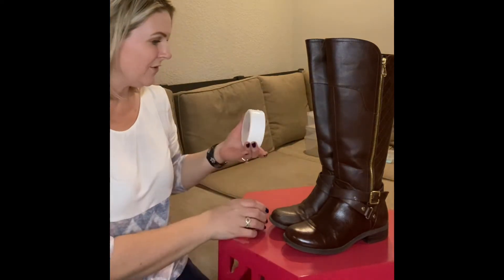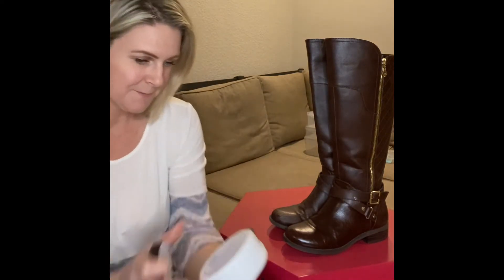So if you have some really worn-out leather shoes, leather boots, belts, purses, couches — anything at all — you've got to get some of this. This stuff is amazing.